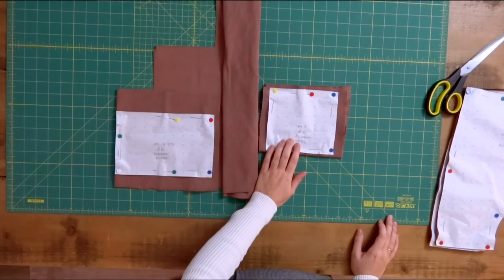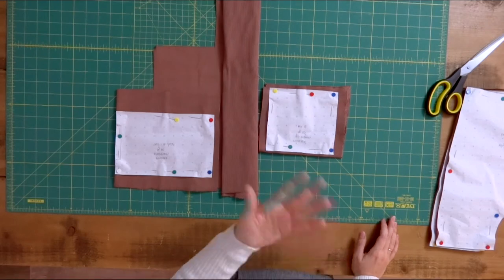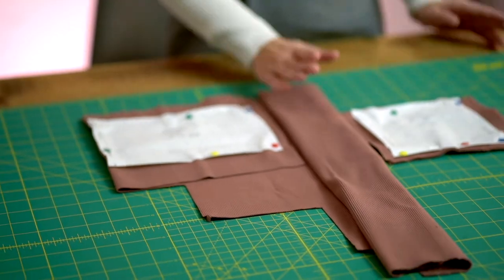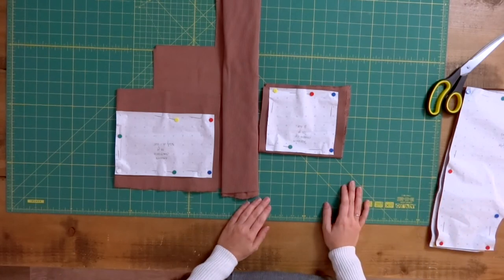For the waistband and the leg ribbing I'm going to use actual ribbing. You could also use the same fabric as the main fabric — that would be completely fine — but I found a beautiful pair: a ribbing and a main sweatshirt-type fabric in the same color, so I went for it. Ribbing is also a lot stretchier than the main fabric, which makes the sewing process easier, though using the main fabric is totally fine too.